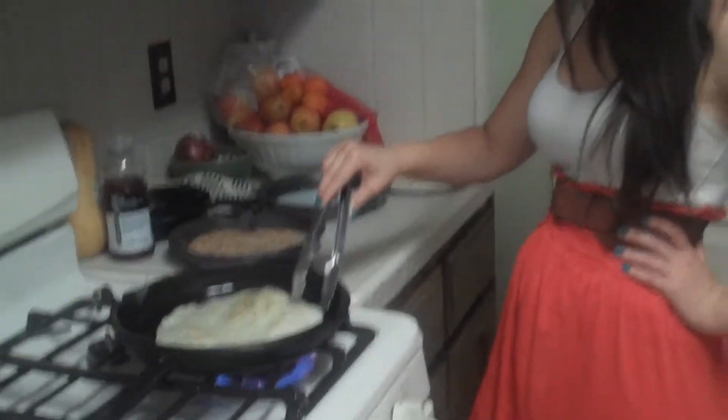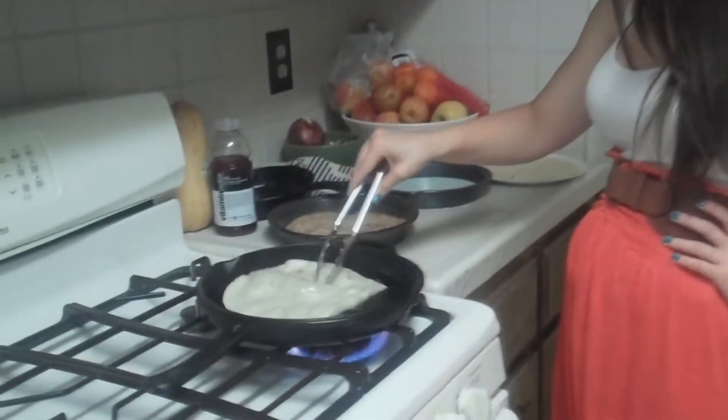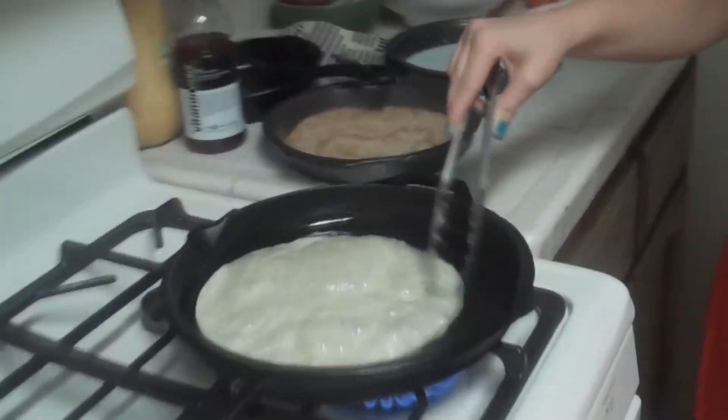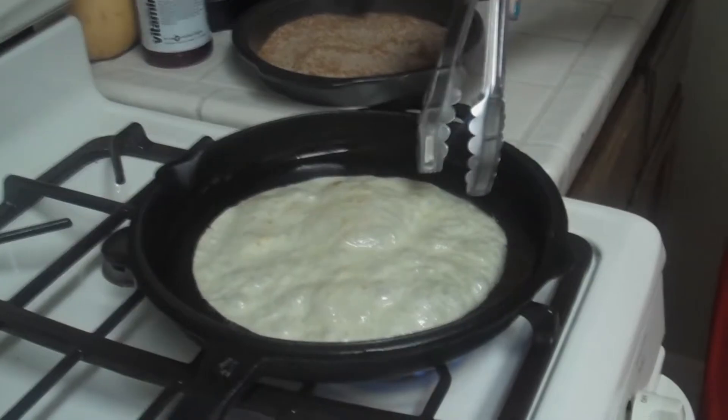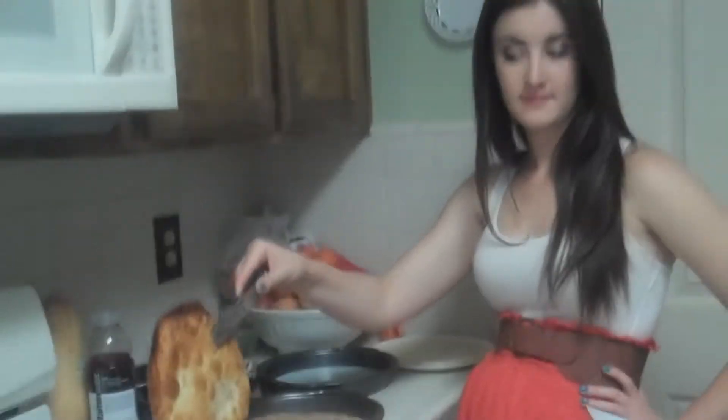Hey, hey! Baby-bam-bam! Es mal que te toque el horno. Escurrir sobre papel de cocina. Mezclar la canela, el azúcar y el ingrediente especial.